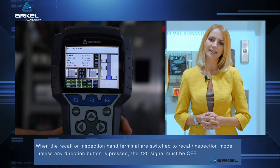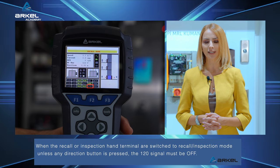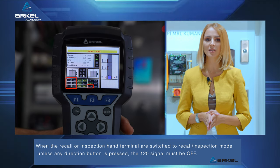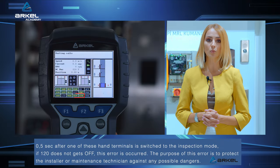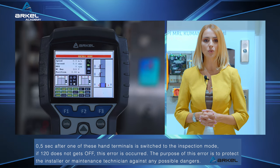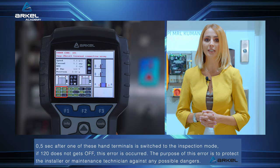When the recall or inspection hand terminal are switched to recall or inspection mode, unless any direction button is pressed, the 120 signal must be off. 0.5 seconds after one of these hand terminals is switched to the inspection mode, if 120 does not go off, this error is occurred.